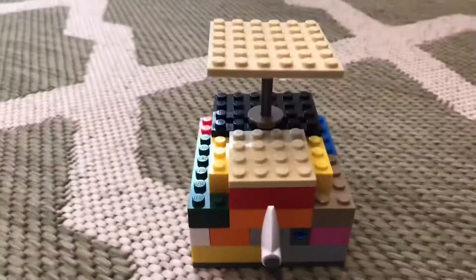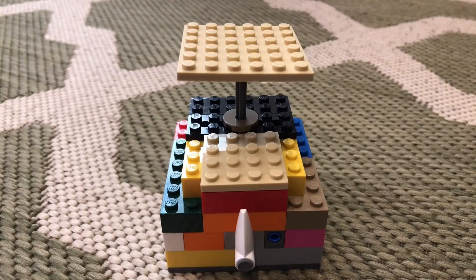Hey, what's up guys, welcome back to the channel. Today I'm gonna show you this LEGO trampoline slash scale. I just thought it would go like this, so here it is. I can show you how to trampoline.